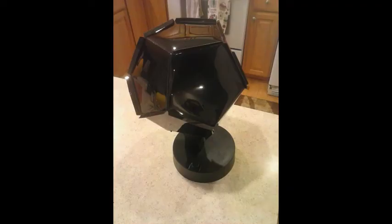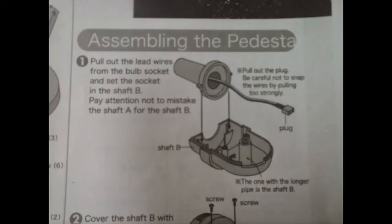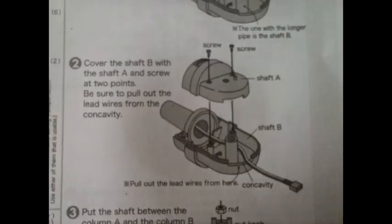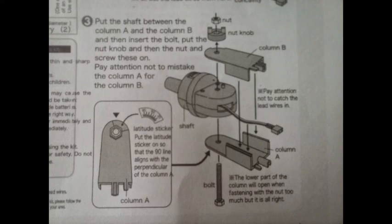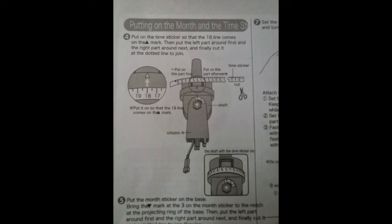Thank you, friend, for this wonderful gift. Here is the globe thing, and this is what it does on your wall and your ceiling — everywhere. Pretty stinking awesome! What an awesome gift! Bye!